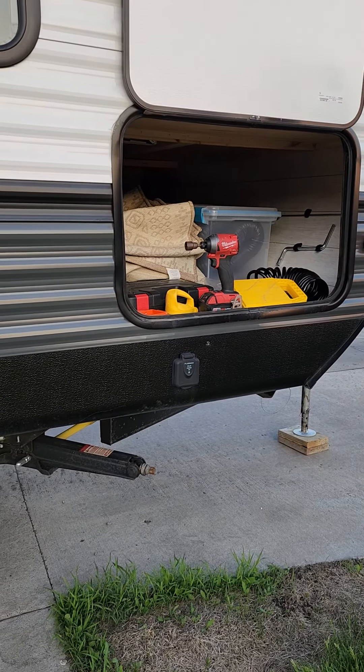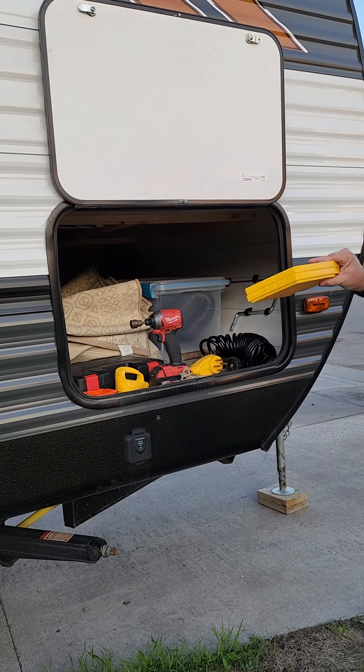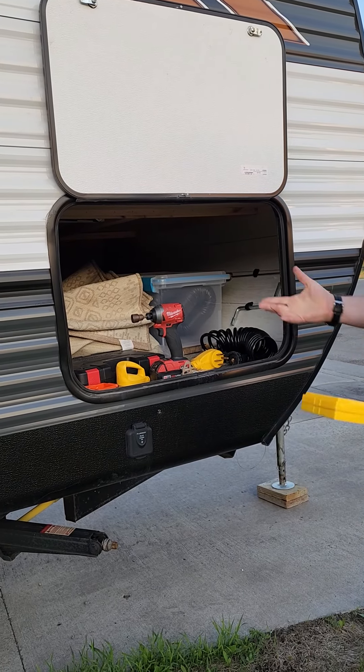Using the key that you got for the storage unit, everything you're going to need is going to be in here. We will have a supplied drill for you and some leveling blocks if you need them. I'm going to use them on this one, so I'm going to bring these out.